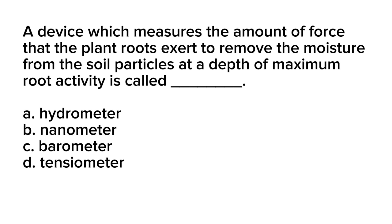Hello everyone. This is the continuation of our Agriculture and Fishery Arts reviewer with correct answer and rationalization. Are you ready for this drill? Let's start with question number 11.